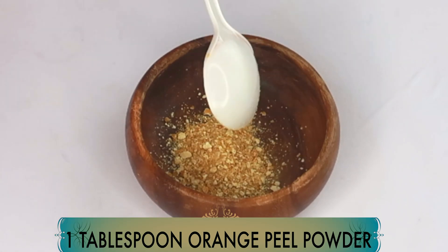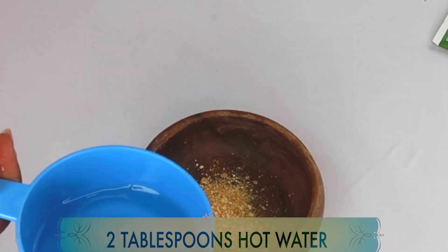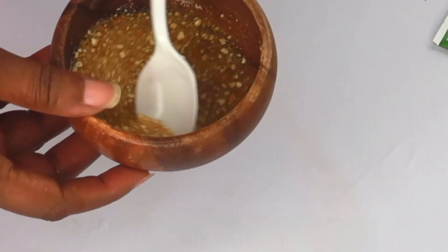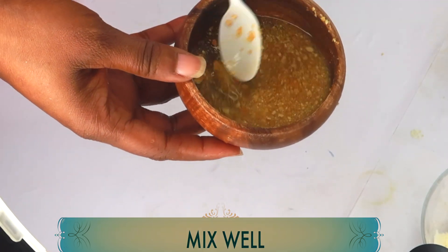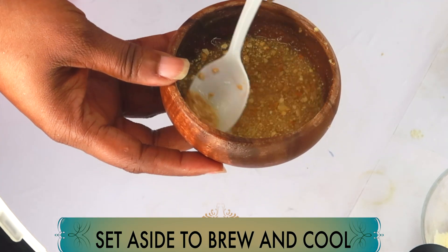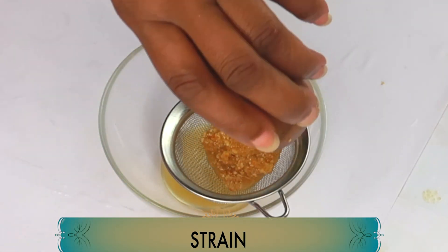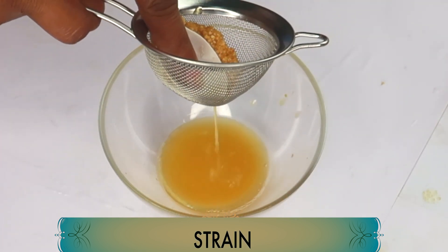We're going to take about a tablespoon of the orange peel powder into our bowl. Next, we're going to reach for some hot water and pour about two tablespoons of hot water over the orange peel powder and give this a stir. Once this is done, we're going to set this aside to infuse or brew, which is going to take a couple of minutes. Once your orange peel is brewed and cooled, we're going to strain it — make sure to squeeze out all that goodness.